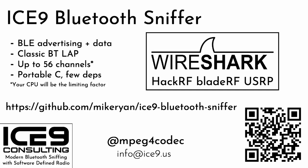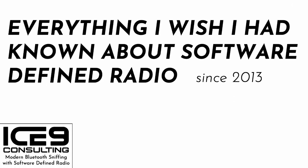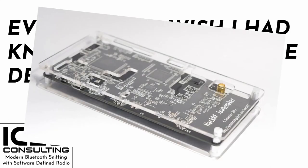For the rest of you who want to dig a little deeper, I will now segue into the real title of this talk: Everything I Wish I Had Known About Software-Defined Radio Since 2013. I picked 2013 because that's when I got my first real SDR, a HackRF Jawbreaker.